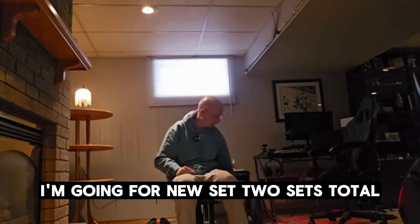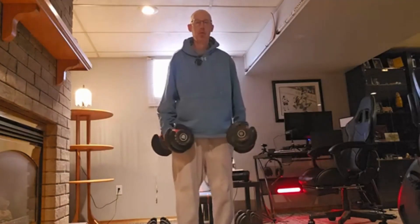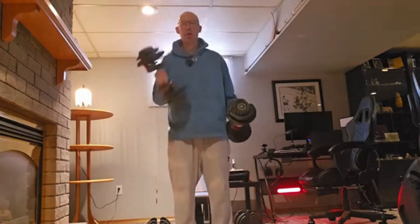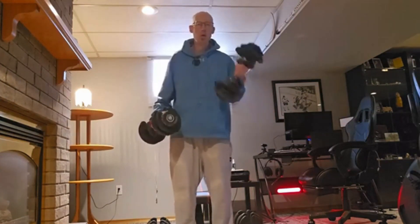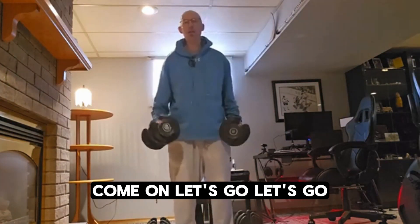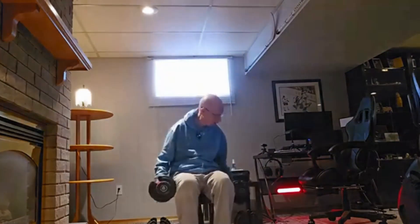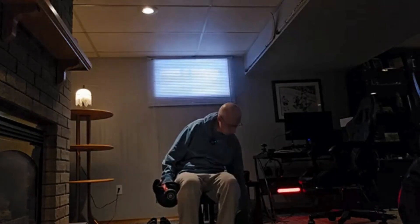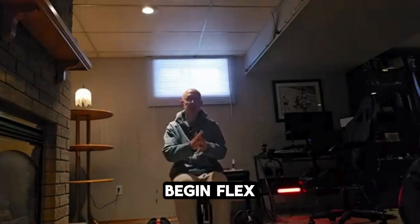Go on for another set — two sets total. We'll go to failure. Come on, let's go. Again, flex.